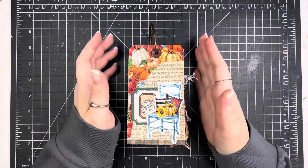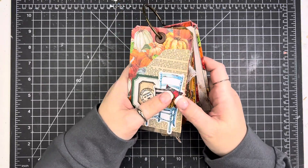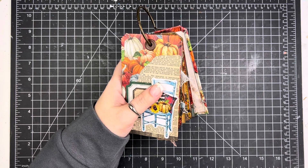Hi friends, Mindy here. I have a flip-through of my little tag ring that I created for the prompts from By the Well for God for their gratitude project for November.